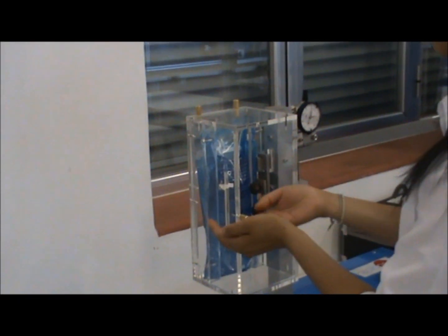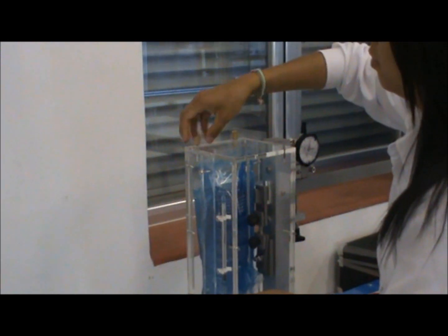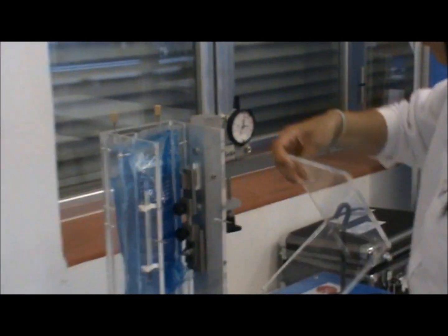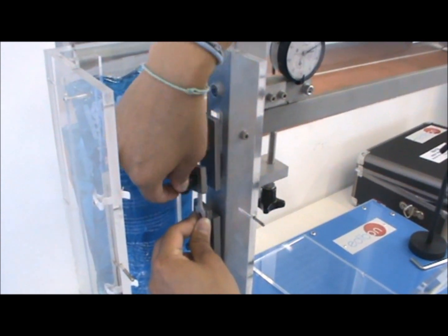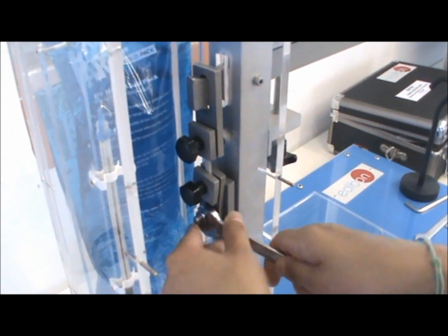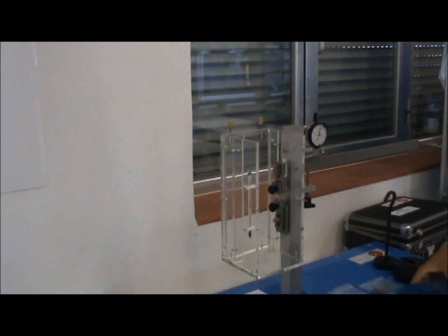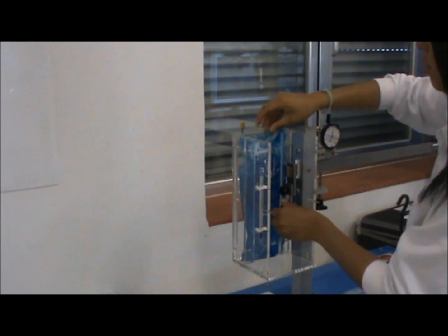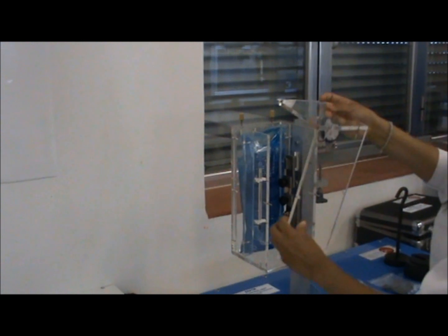First, we are going to loosen the four brass nuts that the conditioning box has, so we can remove the front part of the conditioning box and place the specimen between the clamps, as well as heat up the isotherm bags to the adequate temperature. Place the desired specimen between the clamps. Once located, use a wrench to fasten the bolt at the bottom of the clamps. Remove the isotherm bags and heat them up to the adequate temperature. Place back the isotherm bags to their initial positions and place back the front part of the conditioning box, then tighten the brass nuts.